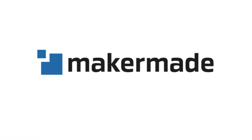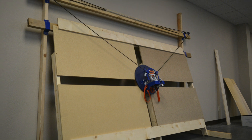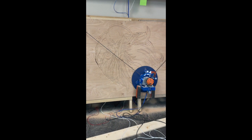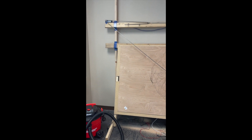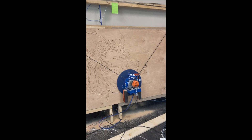Hey makers, welcome to the first part of our Build Your Frame series on how to build the canvas. The canvas is the part of the frame that will hold your material that the M2 will cut or etch. Imagine it like a painter's canvas where your stock material will be held and your M2 will create your design.